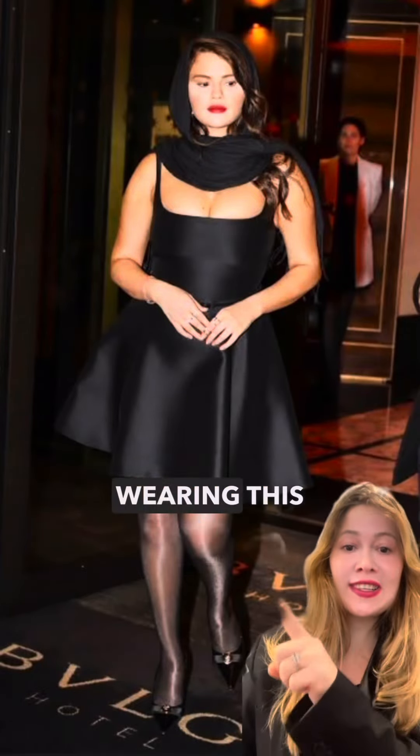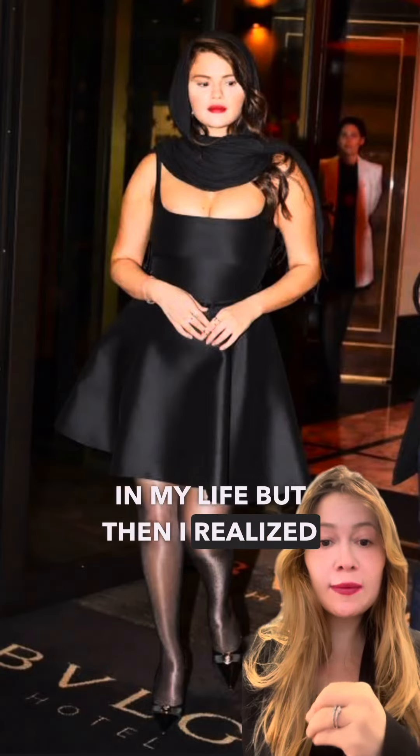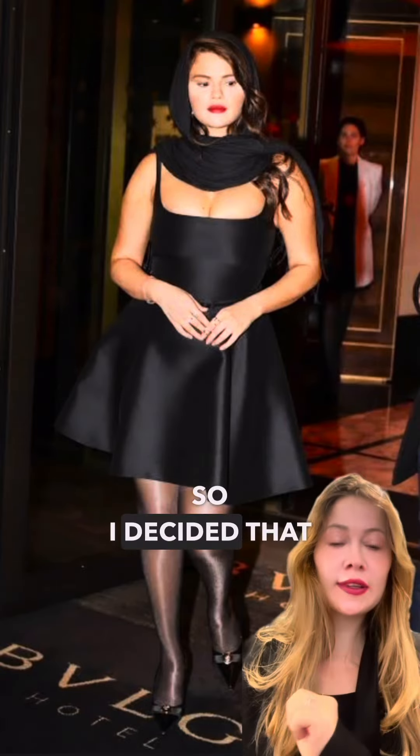I saw a picture of Selena Gomez wearing this amazing dress in Paris and I thought I need this dress in my life. But then I realized I don't have the money to buy it, so I decided I'm gonna make this dress.